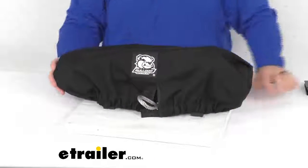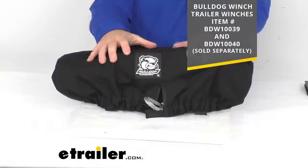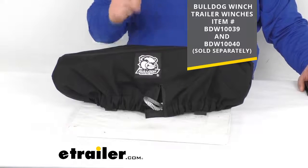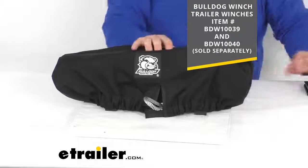This will fit the Bulldog Winches 10-0-3-9 and the Bulldog Winches 10-0-4-0. This cover is actually covering that Bulldog Winches 10-0-3-9 at the moment. Those winch dimensions are 24 inches long, 7 and 1/4 inches wide, and 7 and 1/4 inches tall.